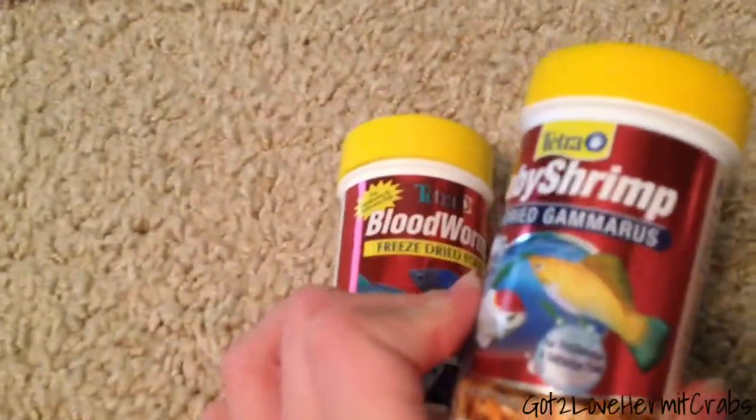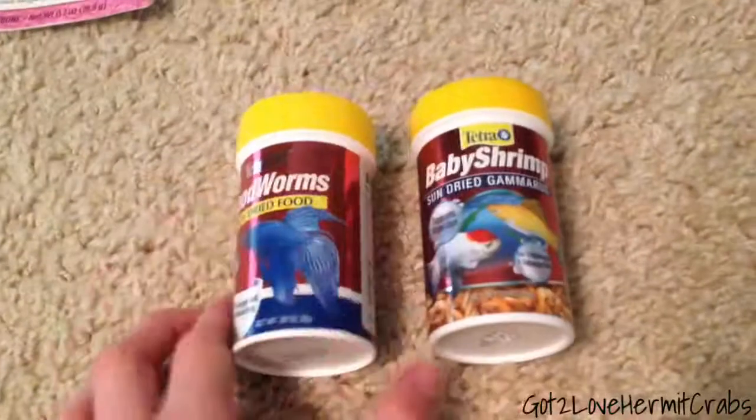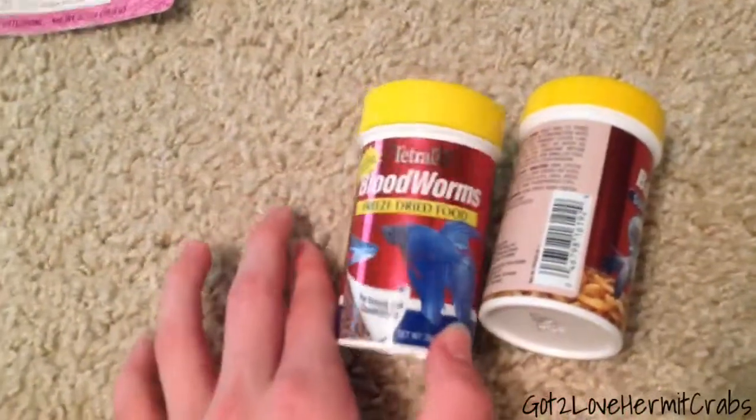And then I got these. This is bloodworms, which they love, and this is baby shrimp — it says gammarus, but it's like shrimp. This is really good. It's for betta fish too, that's what has betta fish on it, but it's really good for hermit crabs as well. These have no preservatives — they're completely natural. Tetra is really good with that, which is the brand.